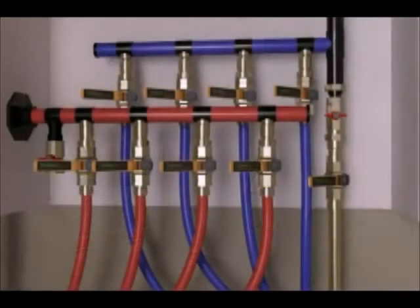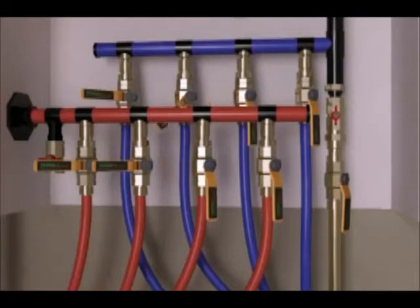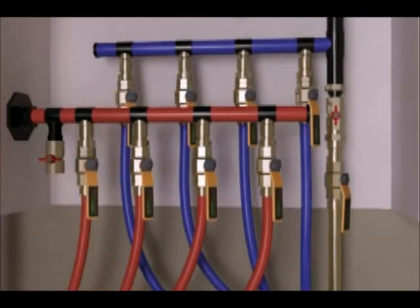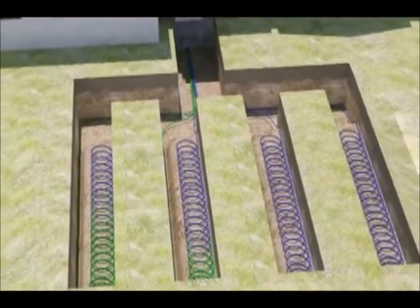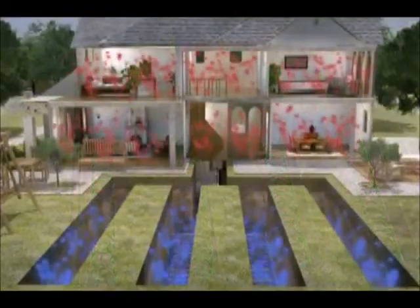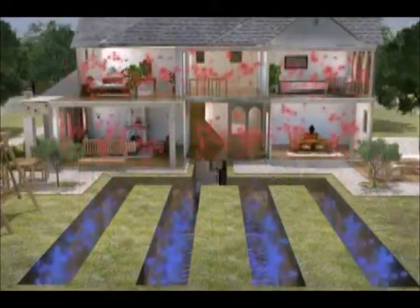To finish, fresh water is added. By using the port valve, each loop can be isolated and purged independently, thus eliminating the need for a flush cart. Anti-freeze will mix throughout the loop field, while air is purged from the system. Your system is now up and running, and you will begin to realize some energy savings.